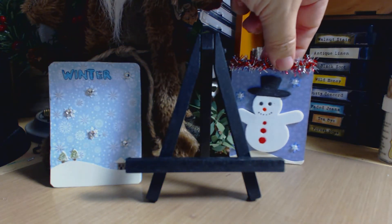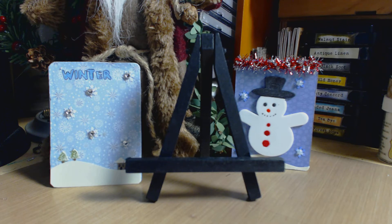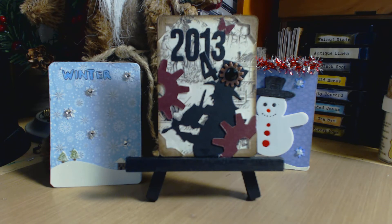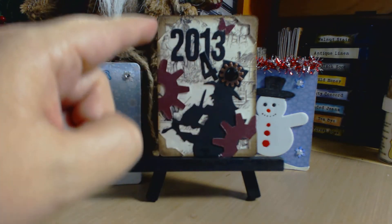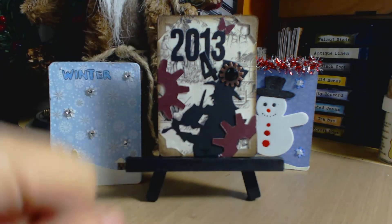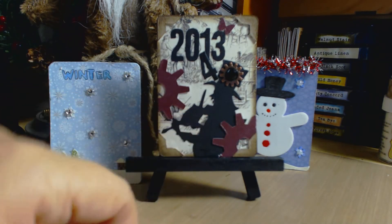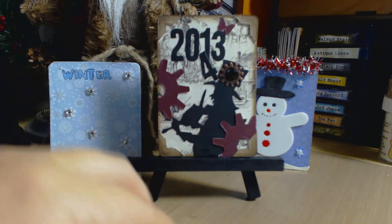Last but not least, the Steampunk New Year's ATC — and this is my favorite of the three. I really put my mind into the steampunk theme and had so much fun. This is very Tim Holtz oriented: I used the Tim Holtz ATC die for the cut and the corners, which I hadn't used before. I also added Tim Holtz gears, cutting one in half and placing them around the caroler figure.